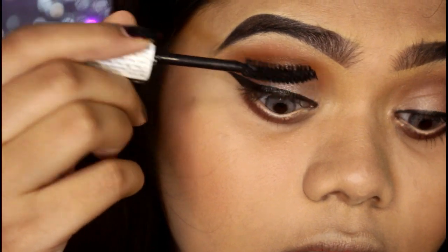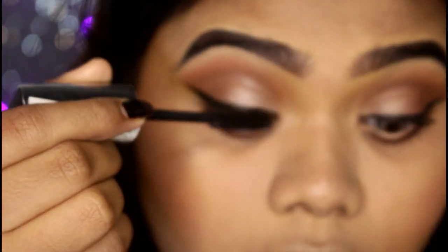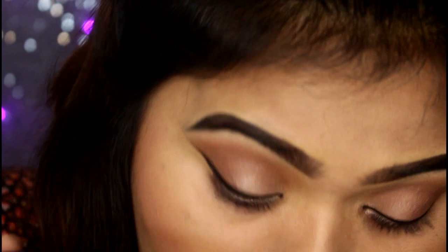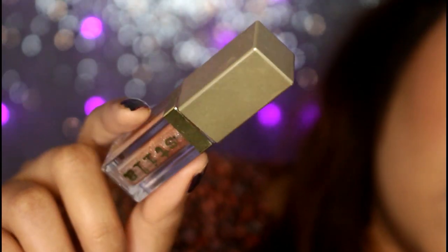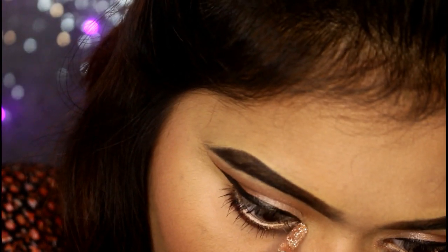Now I have my favorite mascara — this is Maybelline Hyper Curl Volume Express mascara, which has a very nice curling effect on the lashes. I apply the mascara, then I apply the Stiller Glitter Liquid Glitter Kitten and apply the inner highlight.